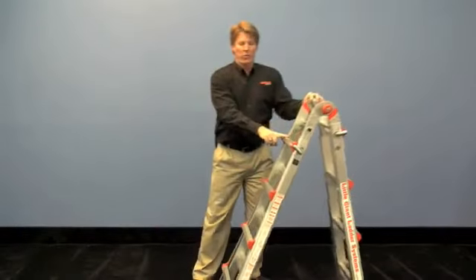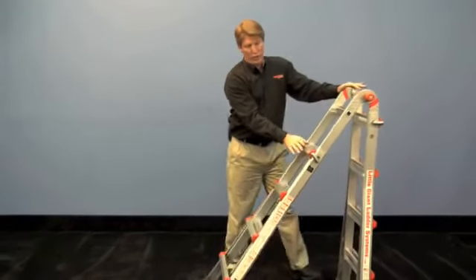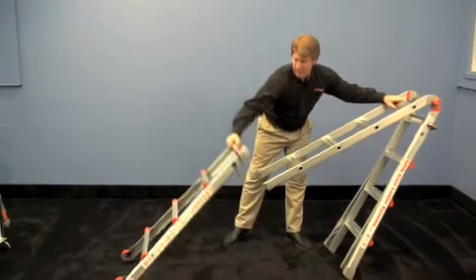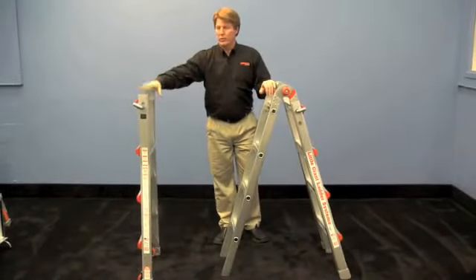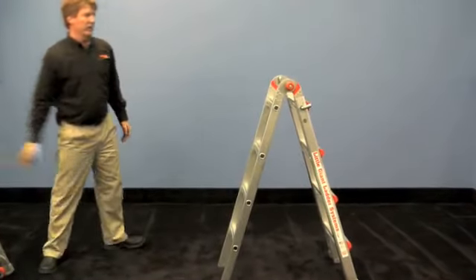Telescope the outer section of the ladder down, pushing the inner section away from you. Allow it to slide all the way down so you're taking off one complete outer half of the ladder. Now just set that aside for a second.